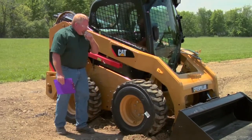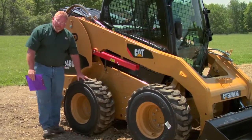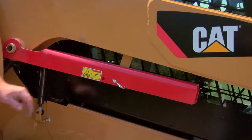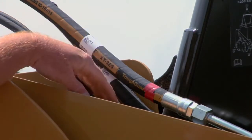We're going to continue around the machine, always taking note below the machine and on the sides, looking for any leaks. We're going to check all four tires. We're also going to look to make sure that our safety equipment is in place, and also these hoses — make sure there's no rubs, nothing getting in the way, no big rocks stuck in here.